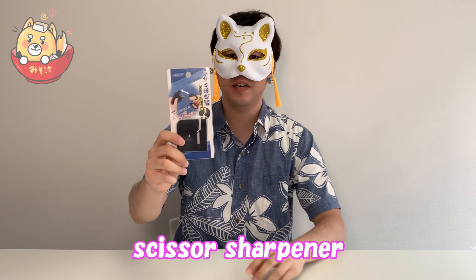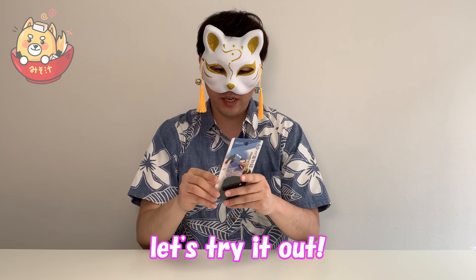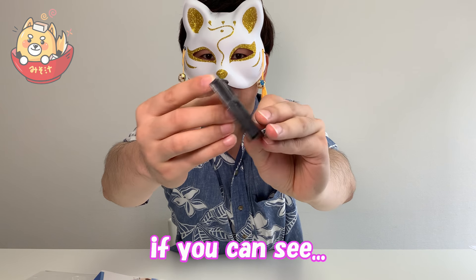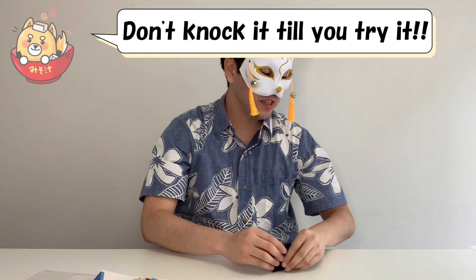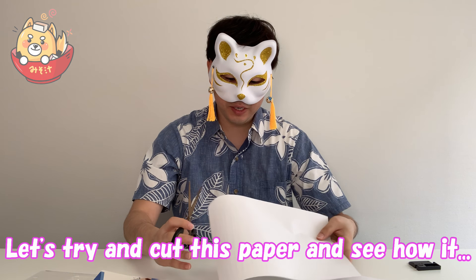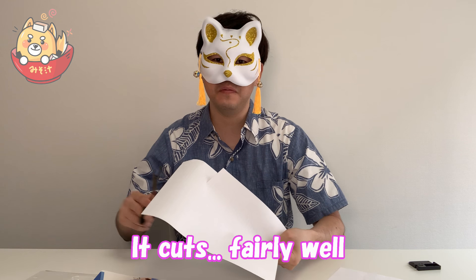First we have our scissor sharpener. For those who don't understand Japanese, unfortunately the instructions are in Japanese. But it's easy enough to use, so let's try it out. It looks a lot cheaper — oops, it's a little bit flimsy. I don't even know if this is worth 100 yen or not. So first we have scissors and paper. Let's try to cut this paper and see how it works. It cuts fairly well.